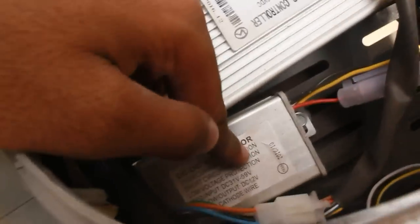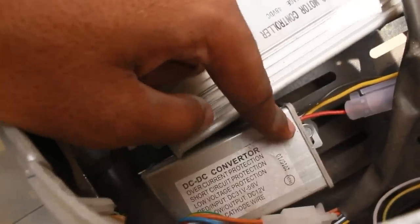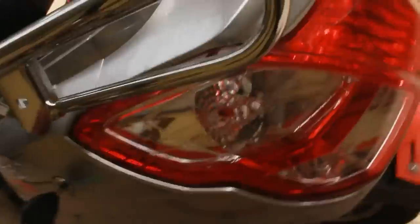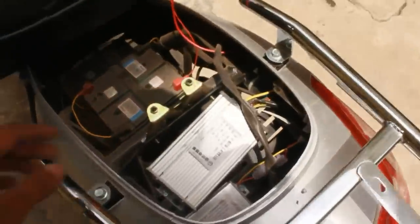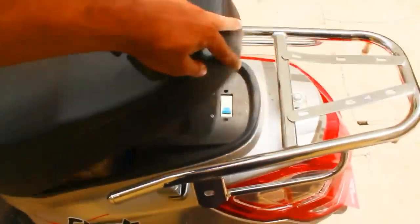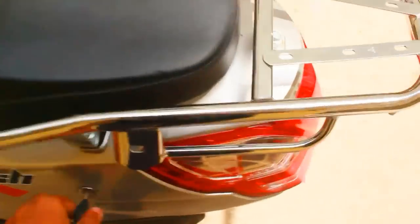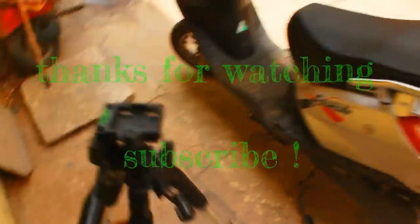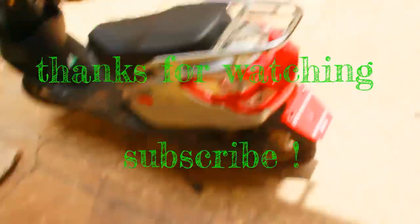This other controller is only for the components in the bike. It takes the 48 volt battery and converts it down to 12 volts, so it can pass electricity to different components like the indicator, the headlamp, and other stuff. And we have finished the review of this bike. Thank you very much for watching. Bye-bye.